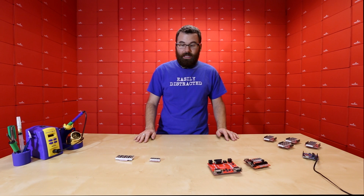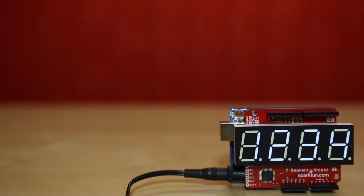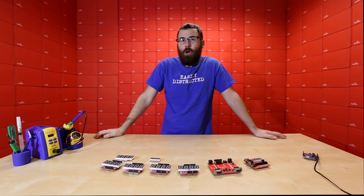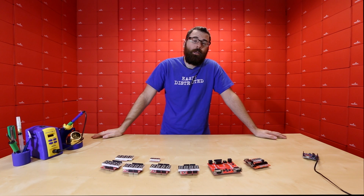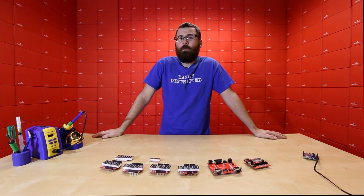If you're looking to do anything with counting, numbers, scoring, or anything like that, definitely check out any of the seven segment displays. So there you have it — this is our Friday new product post. As always, we have more new products on the website, so go ahead and check that out. We will see you again next week with even more new products.